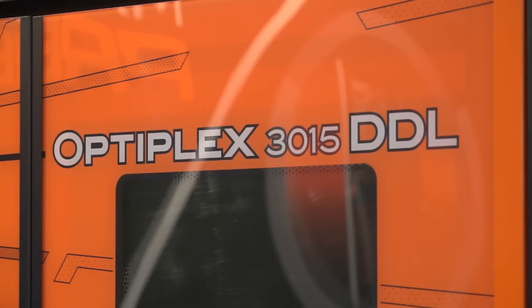Gaetano, this is the world premiere of the Optiplex with DDL technology. What is DDL technology?